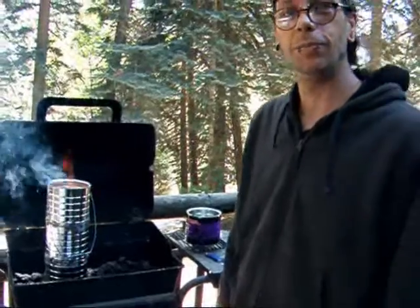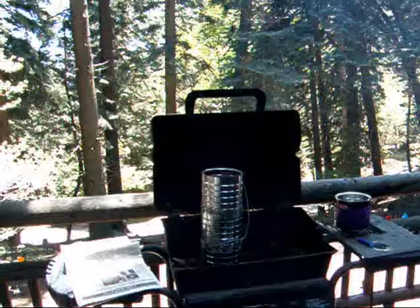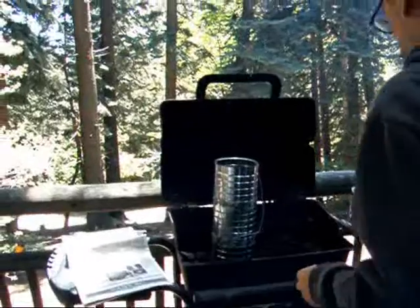You get the idea. Alright, Mom — it's ready to go.